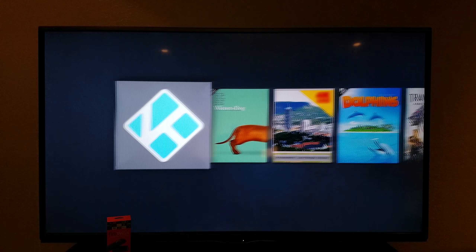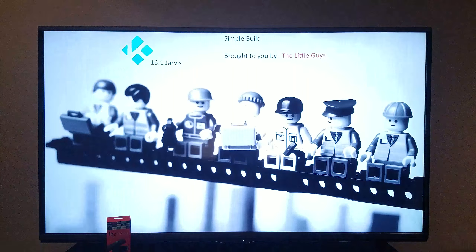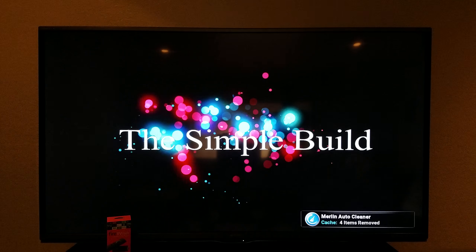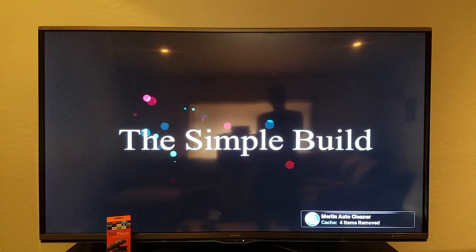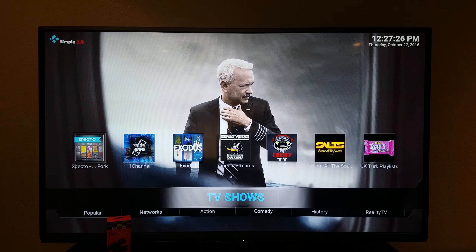Once you open up Kodi, this is a simple build. As you can see, it's real clean and real easy. As soon as you start it, it does an automatic cache clear — it'll purge packages, which most of you guys don't know about, but it does it automatically every time you turn on. So if you watch a lot of stuff and then turn it back on, it's going to clean all that out for you, so you don't have to go do it yourself.